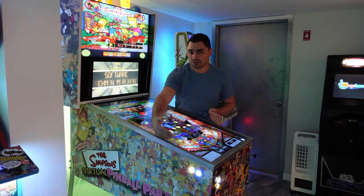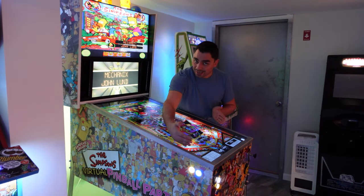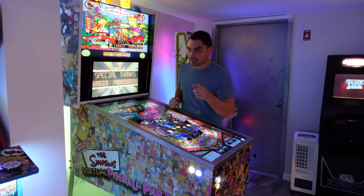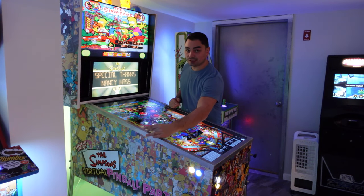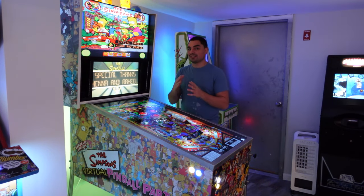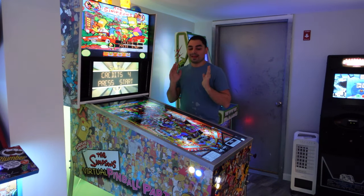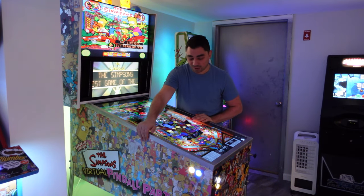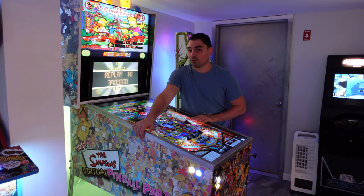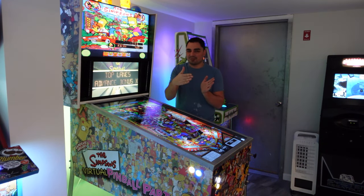If you go to Best Buy and look up the 42-inch C3 OLED, it'll tell you the height — that height is effectively the width of your playfield. I only added a quarter of an inch to the original screen size to account for the sensor bar on the bottom, so the screen is centered. The LED rails cover that sensor bar. At 23 and a quarter inches, this is probably the closest you're going to get with a 42-inch screen.